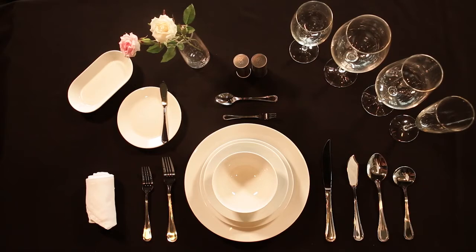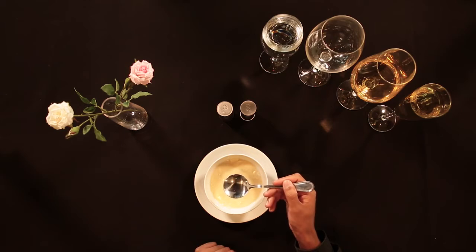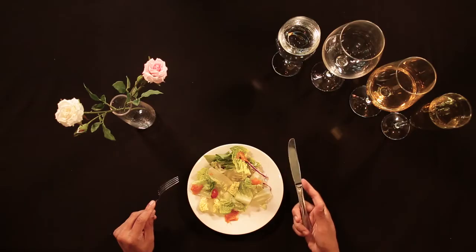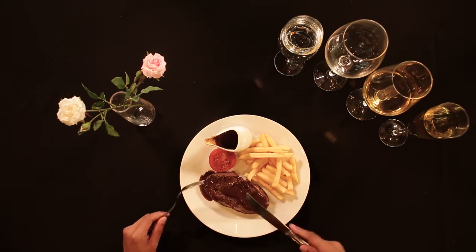So here in front of me, we have the formal setting. Here we have our cutleries, our crockeries and our drinking wares. We're going to ensure that we're going to scoop outwards, to prevent any scum or dirt left on the top. Use your index finger on the top to give a little bit of leverage. Take note when you cut the meat, you got to cut against the grain.